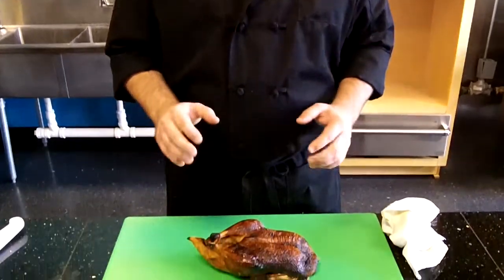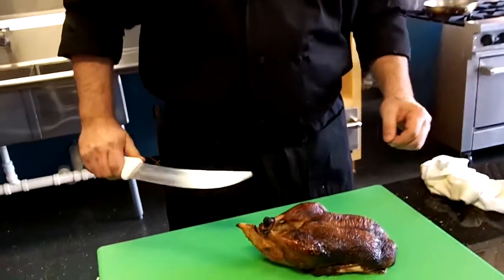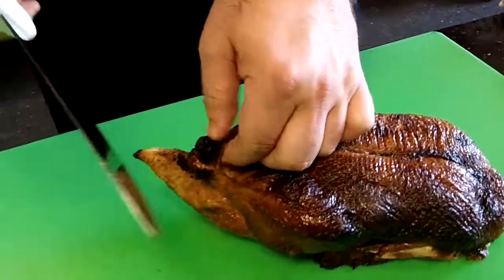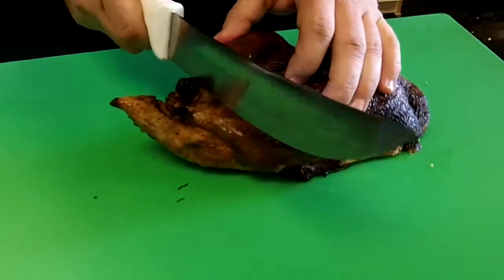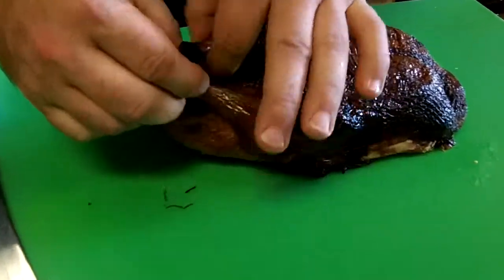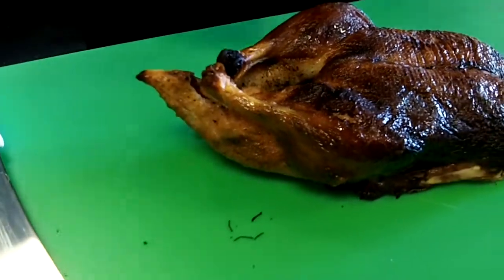Okay, we have our duck out of the oven. It's been roasted and it's been cooled off. Now I'm going to show you how to debone the duck. The first step in deboning is going to be to take the strings off. First we cut the ones off the wings, and then we cut the ones off the legs. Be careful — use a sharp knife, but you don't want to cut yourself, so you pull them off by hand.